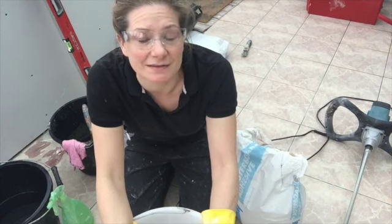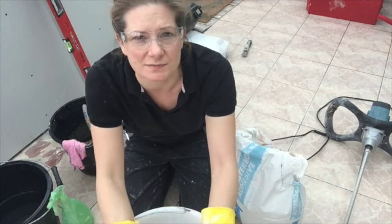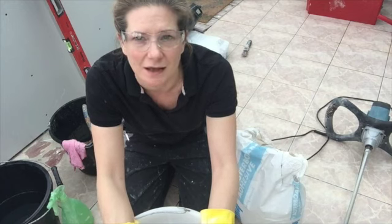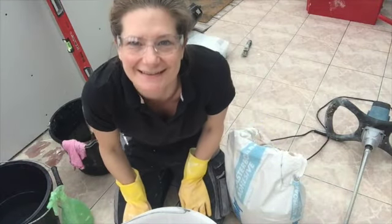I've got all my mixing gear ready, so I'm now going to mix up the plasterboard adhesive. I always get really stressed out at this stage because once it's mixed you've got to crack on — it's going to make a big mess. I've got my specs on, I've got my gloves on. Let's do it.